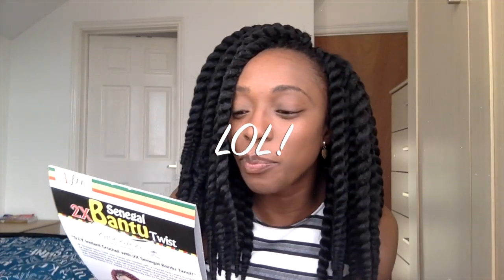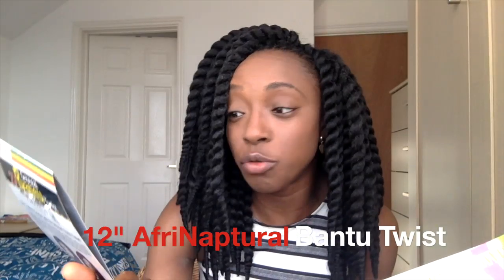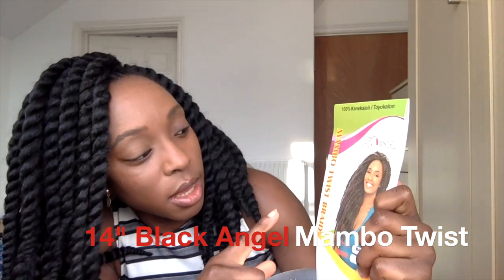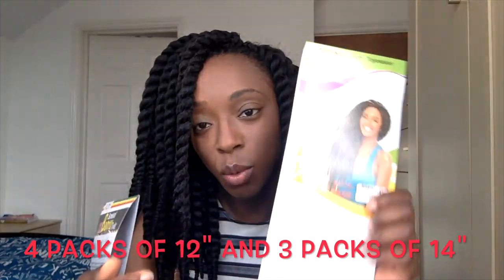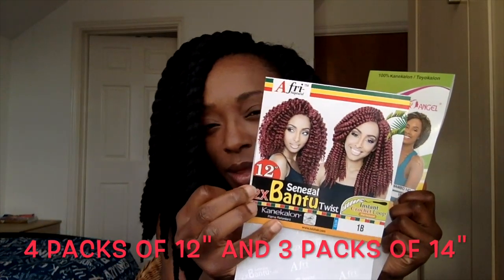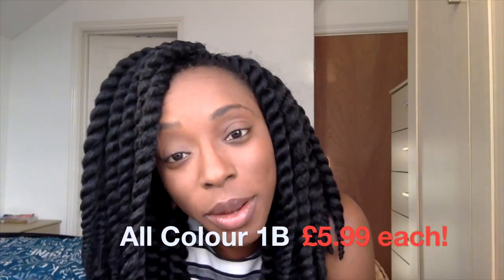I did not buy the Janet collection — I bought Afri Natural Senegal Bantu Twist, which is the same style as the Mambo Twist, and this is a Mambo Twist braid from Black Angel. I bought 14 inches for the front and sides, and most of the back is 12 inches from the Afri Natural. It's Kanekalon and Toyokalon hair in color 1B.